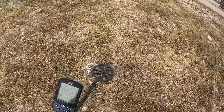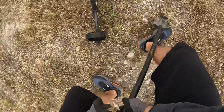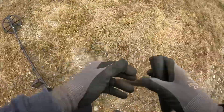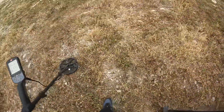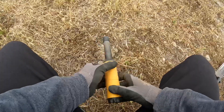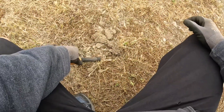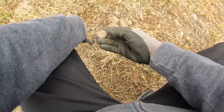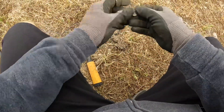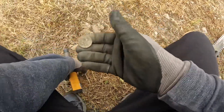Reading 88 — that's in the quarter territory. Oh, very rocky, this is not going to be easy. I think I got it though. There it is right there — it was a quarter, a relatively new one.